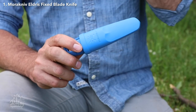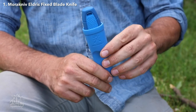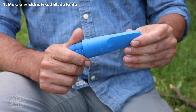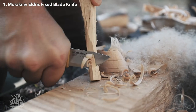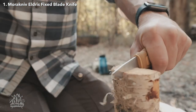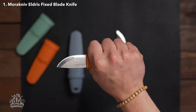This is Malcolm, your host today. We've been putting the Morakniv Eldris through its paces and we've got to say, we're pretty darn impressed. First off, let's talk about the size of this thing. It's tiny — like can-fit-in-your-pocket tiny. But don't let its small stature fool you, this knife packs a punch. The 5.3 cm drop point blade is made of 12C27 Swedish stainless steel and is only 2 mm thick.